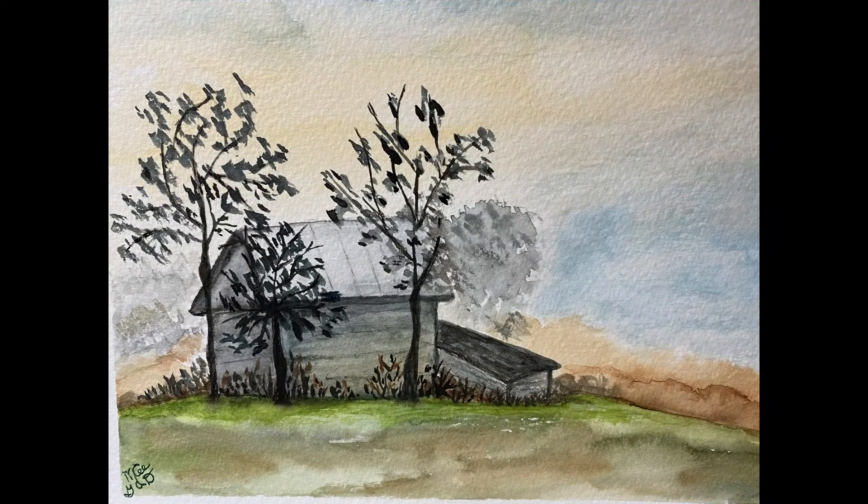This is a little landscape that I borrowed from a fellow that I've been watching on YouTube. I changed it up a little bit of course and I'm happy with it. I did enjoy doing the wood grain on the side of the little cabin and on the roof.